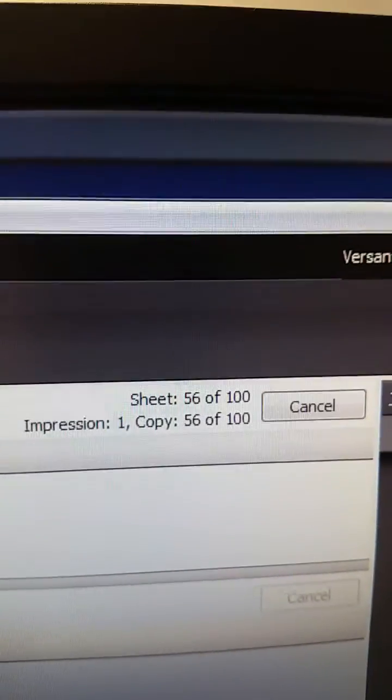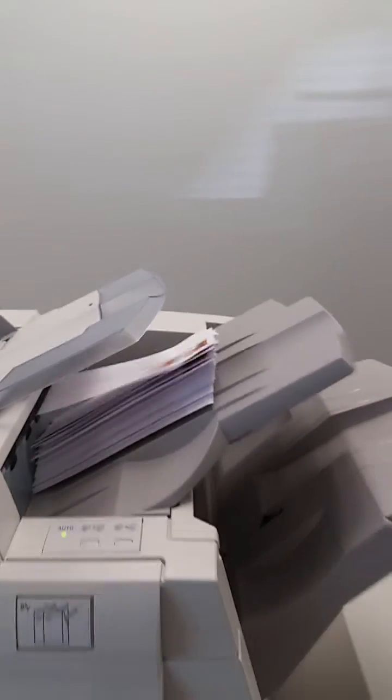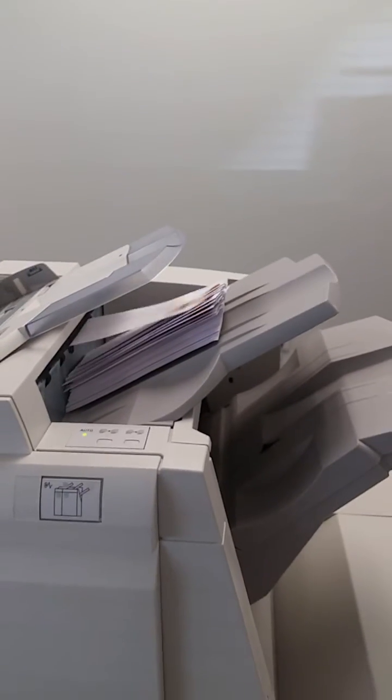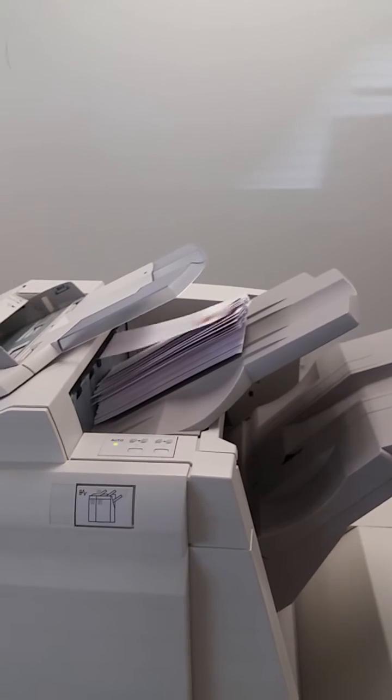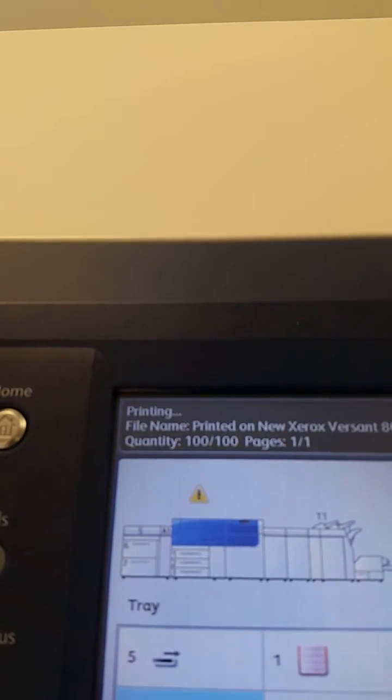Shows here we've got about 46, 54. Let's see how well a hundred stacks here, and the press is telling us how many we get here — 99, 100.